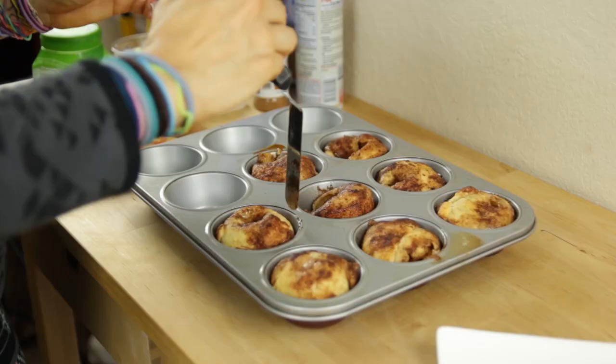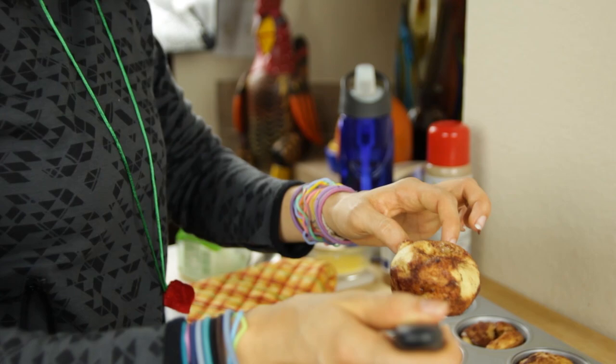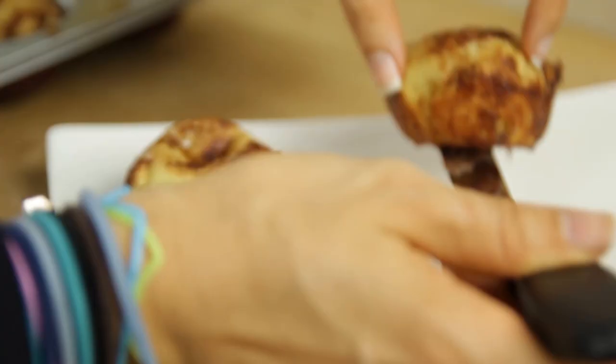To get these out, once they are cooled to the touch, just use an offset spatula or a butter knife to get up under there. Voila — parfait.